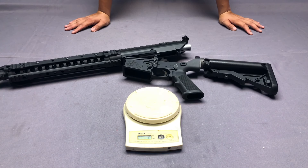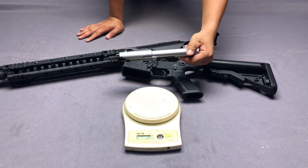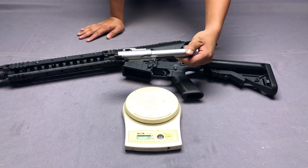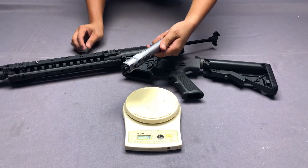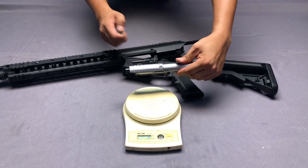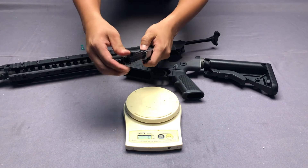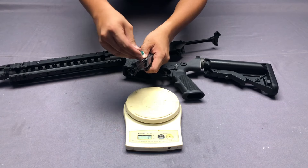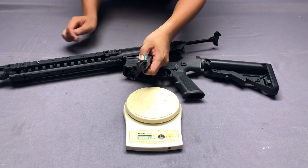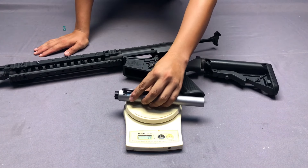Now let's field strip this weapon and take a look at the bolt carrier. This is a huge bolt carrier because in real firearms it fires 7.62 caliber ammunition. In the airsoft version, the bolt carrier is made of steel while other parts are made of aluminum. They have reinforced the post-up corner so a magnet will attach right there, making the aluminum body more durable.